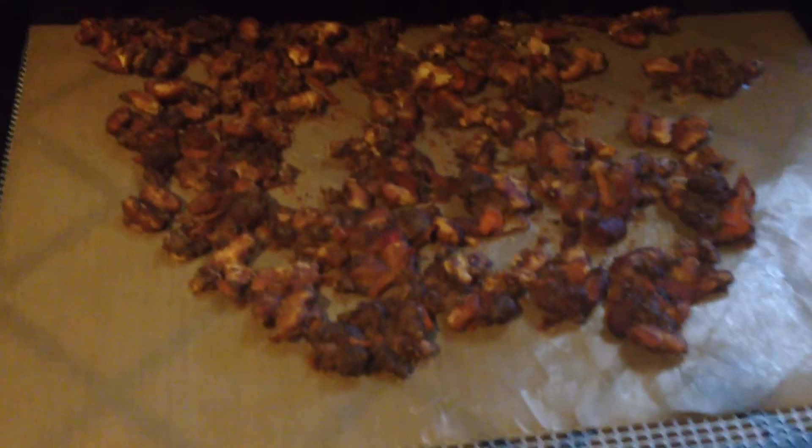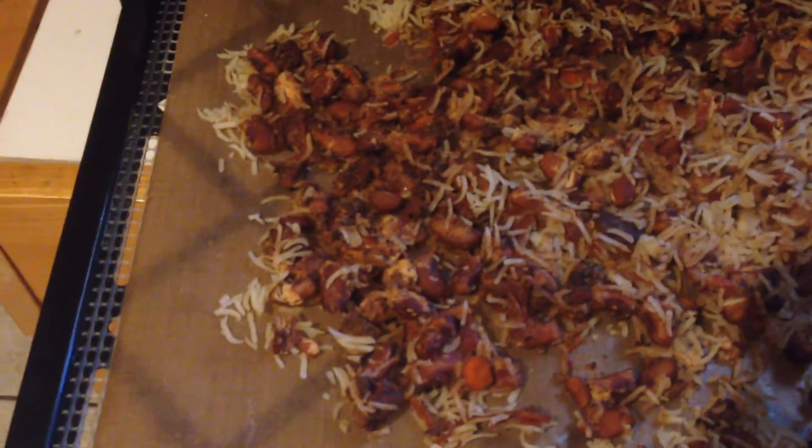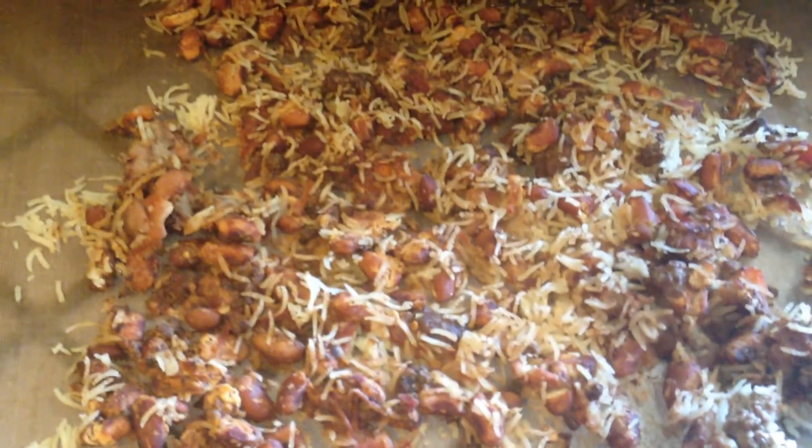We'll let it go for a while longer. That's what it looks like — that's the tray with the rice. See, it's still got quite a bit more moisture because of the rice too, so we'll let that go a little more. There is the completed dehydrated chili. We've got a nice-sized bag of it. It tastes delicious, even just like that. So there you go — quick meal, ready for the trip.